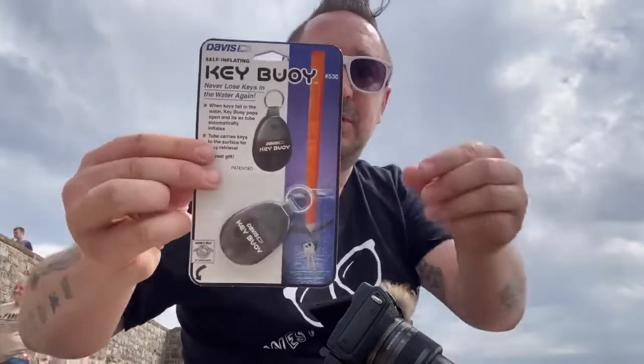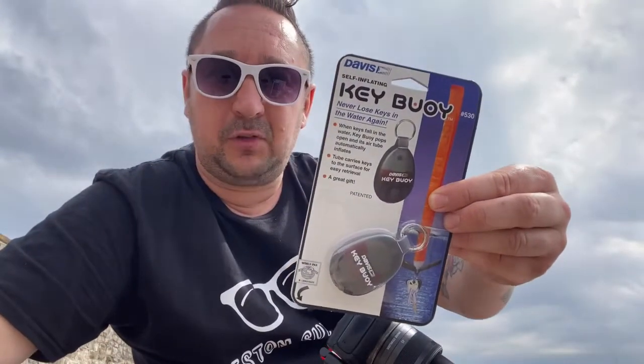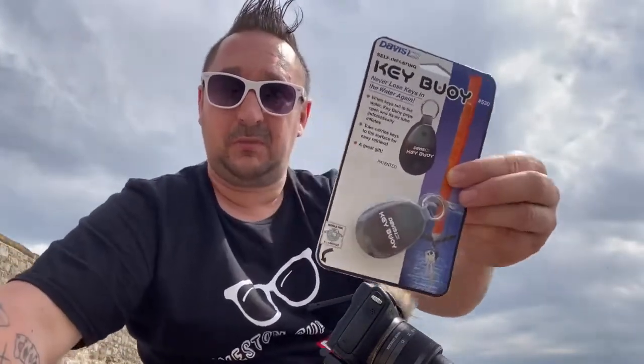Now it's time to try the Keyboy. I haven't looked at any reviews, I just saw it and it sounded interesting - it auto-inflates in the water. I think they're one-use only, about eight pounds, which is expensive for a one-use thing, but if it works it's definitely worth it because obviously replacing a lost set of keys is quite expensive. Let's get it open.